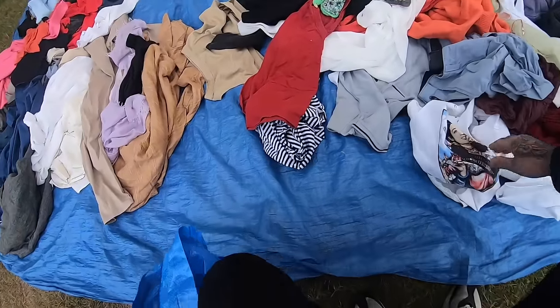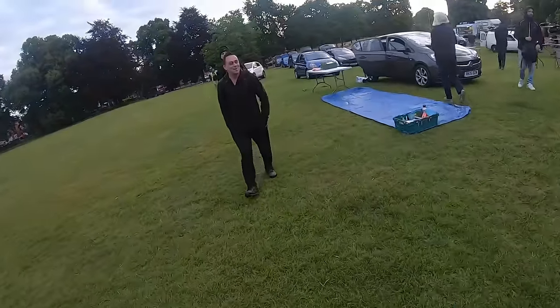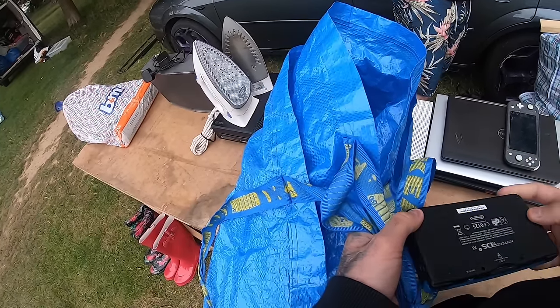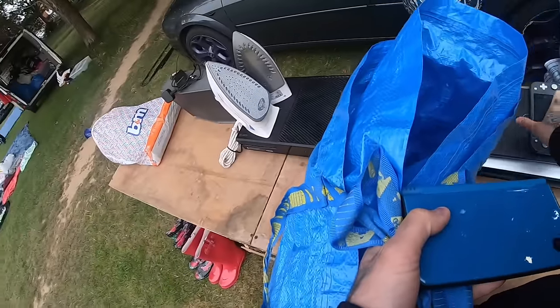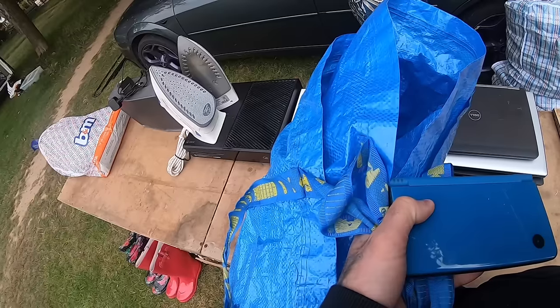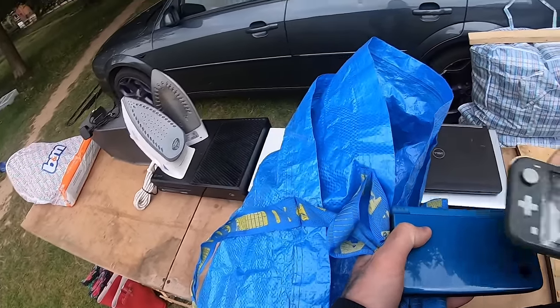Morning sir, you alright? Raring to go, mate. You alright then? Who's that one? 50, 60 for the two — that's untested. Yeah, no lies. You got a dock with this one? No dock, no charger or anything. No charger, but it does work, it's charged now. You can turn her on mate and you can play Mario Kart — it's got Mario Kart in it.